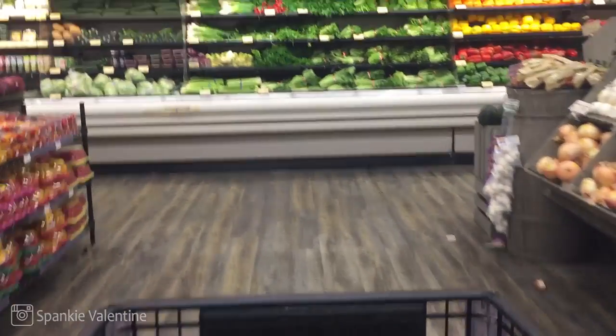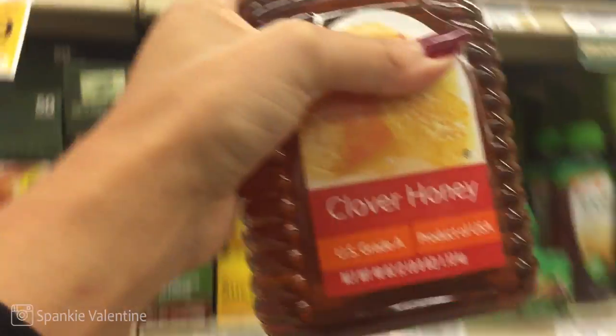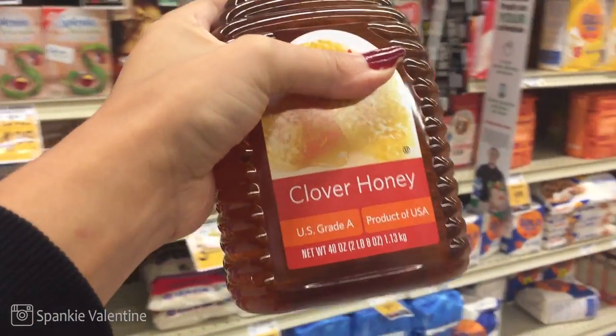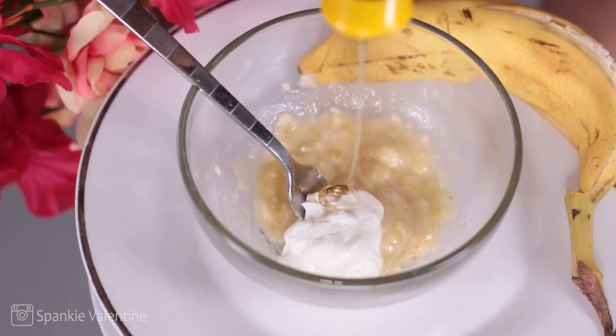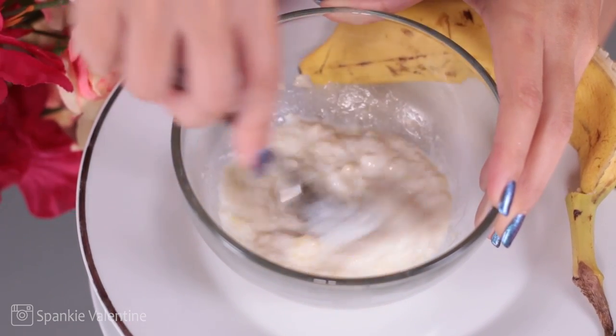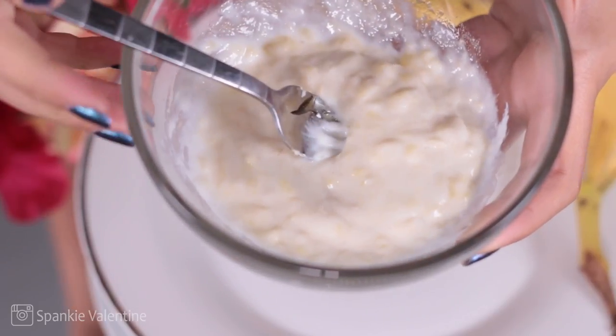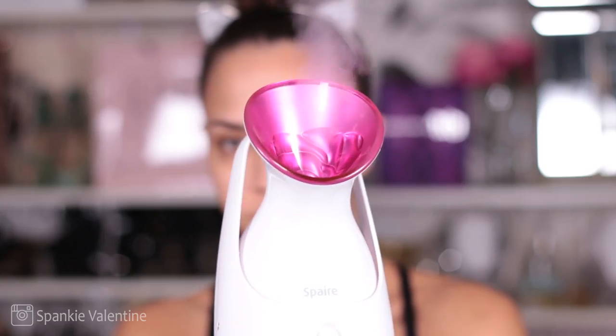Back to the grocery store we go. Roll up in the aisle and we find that golden substance of glory — I am talking about honey. More specifically, I am talking about raw, unrefined honey if you can. One of the great things about honey is that it contains tons of antibacterial and antiseptic properties, and it also really hydrates, meaning it's going to clean out your skin.